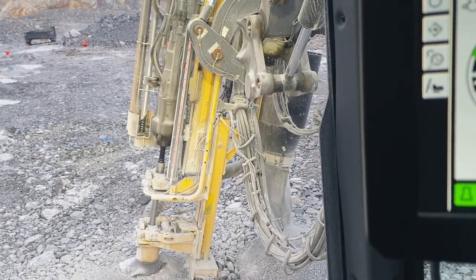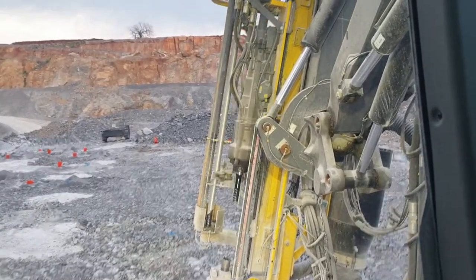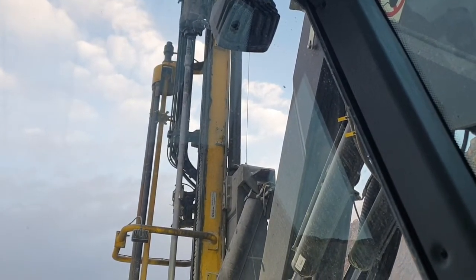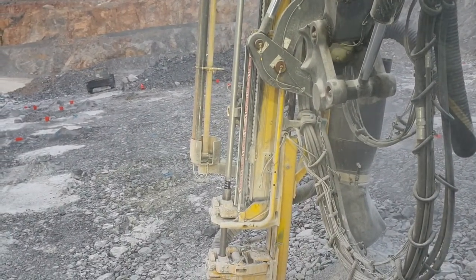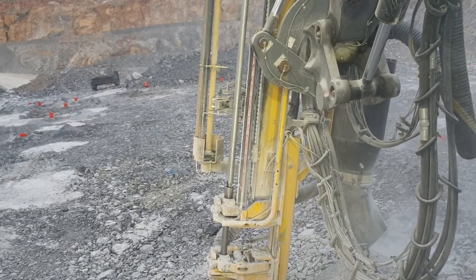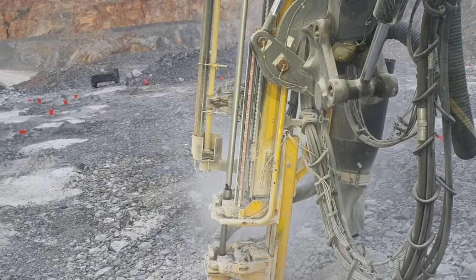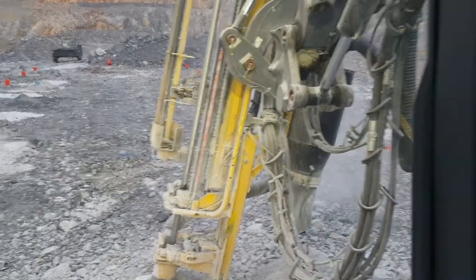Automated rod handling going in for the kill — putting that last rod on. It sends it up, brings it out, threads in the top and the bottom. There's some percussion and hammering happening there that shouldn't be — this is a brand new rig so we're still ironing out some issues, and that will get addressed.